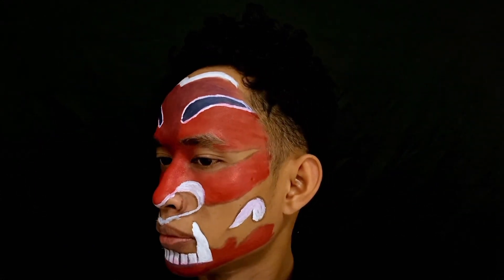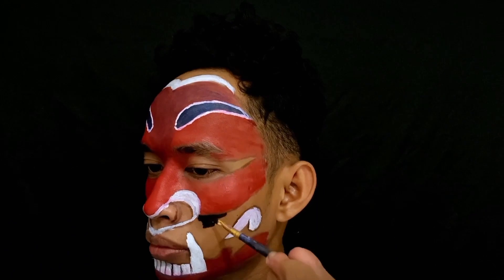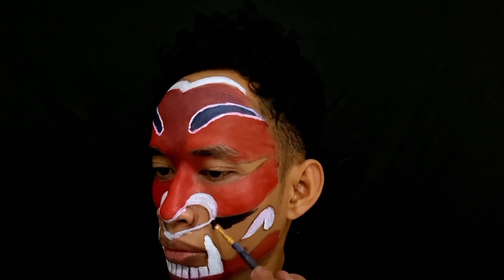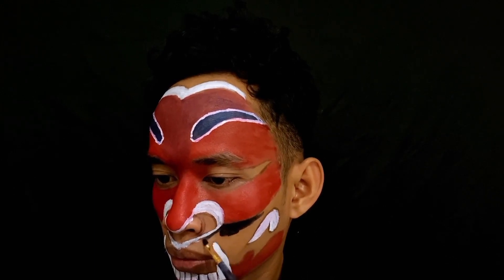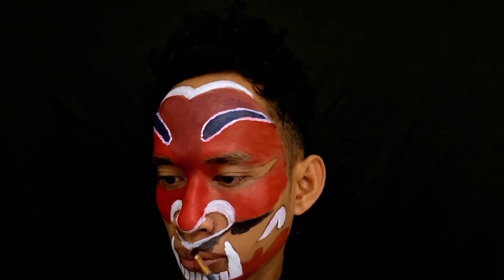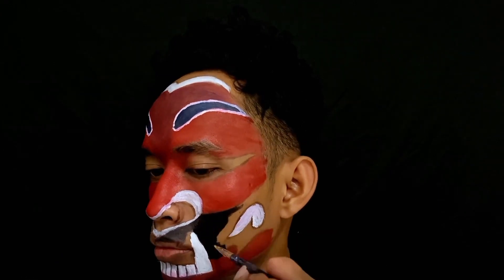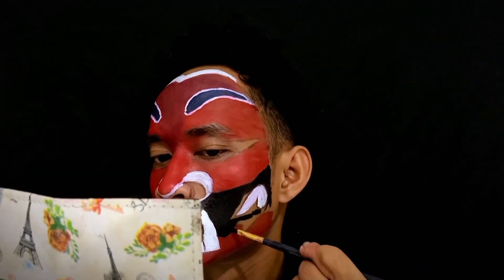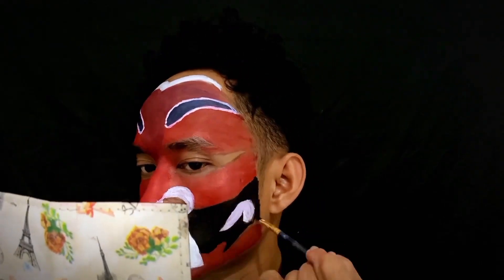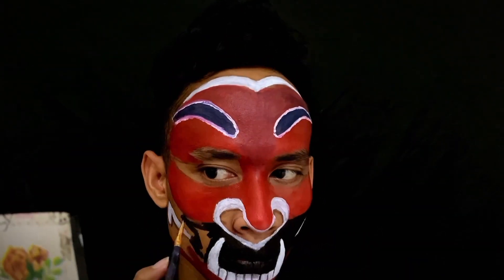Oke, seperti ini. Lanjut kita untuk pewarnaan warna hitam. Warna hitamnya ini saya menggunakan kuas yang nomor tiga kalau nggak salah, yang gepeng gitu. Jadi pelan-pelan aja biar tidak kena yang warna putihnya itu. Seperti ini ya, pelan-pelan aja. Langsung blok semua yang tidak diwarnai tadi. Oke, langsung kita cepetin aja supaya kalian juga tidak bosen. Jadi kalian bisa lihat sendiri, ini mengikutin pola yang sudah saya gambar tadi, dan sisa-sisa yang belum saya warnai, saya blok warnanya hitam semua.